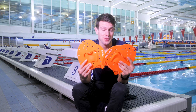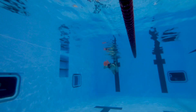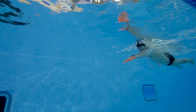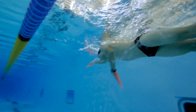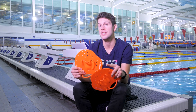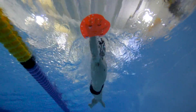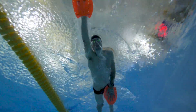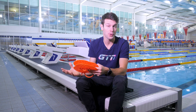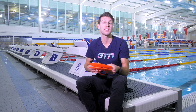Hand paddles are pretty much a staple within any experienced swimmer's training routine for two main reasons: one for technique, as they try to implement and work on their good technique; and the other, which is more important for today's video, is improving strength and power. By wearing hand paddles, you're increasing the surface area of effectively your hand, and therefore the resistance through your strokes. By increasing this surface area and the resistance, we start to accentuate the pulling action of the stroke a lot more. We start to feel the water a lot more, get an earlier catch, a good catch — which a lot of people are missing — and a good pull phase.